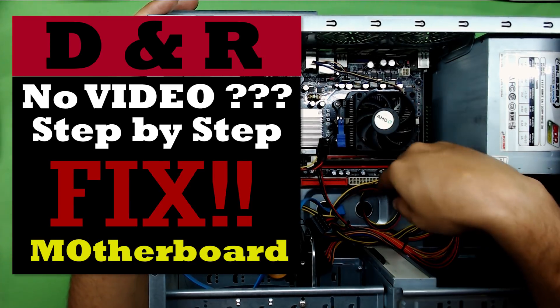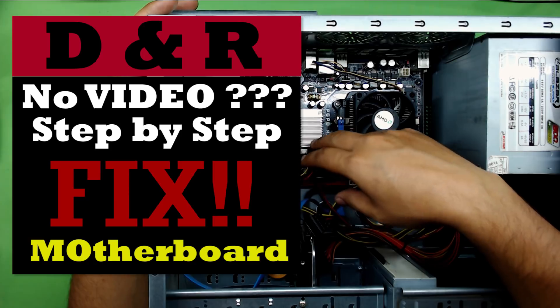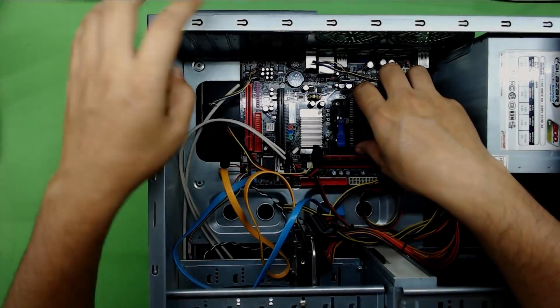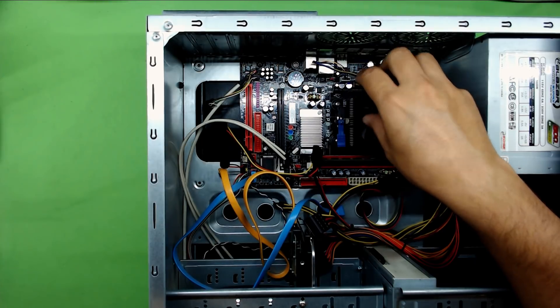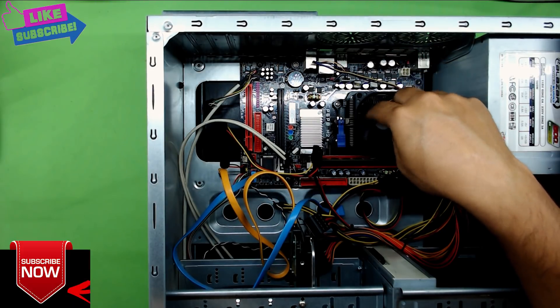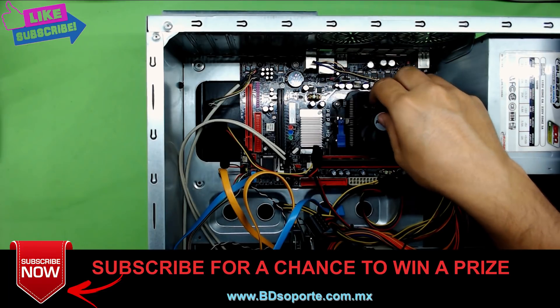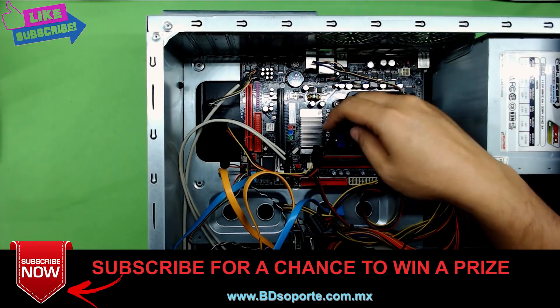Hello everyone. Today I'm going to show you guys how to fix your motherboard for your PC. If you power it on and the fan and everything turns on but you have no video output — pretty much your screen just stays blank and you don't see anything.